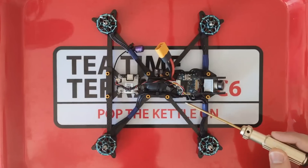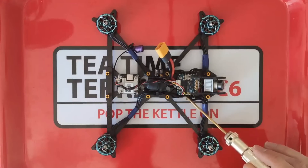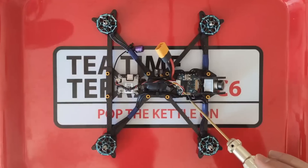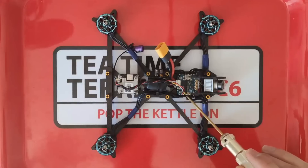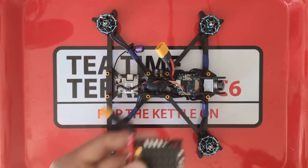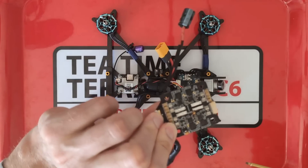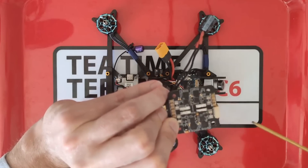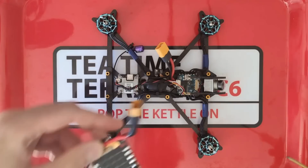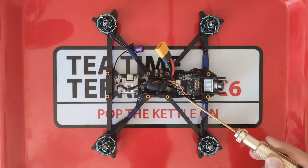Underneath here is the iFlight 45 amp mini ESC. I was just so impressed to see a mini ESC with a 45 amp rating. Here is a 40 amp rated ESC I was using on a previous build — you can see it's absolutely enormous in comparison. I'm so impressed that they've managed to achieve such a high rating on the ESC in such a small package.